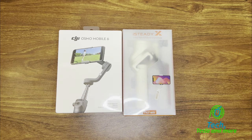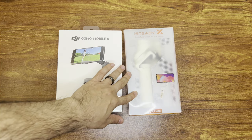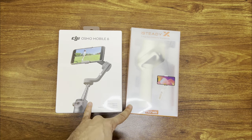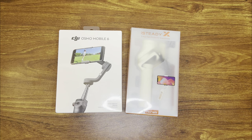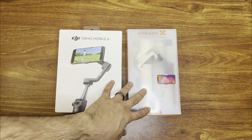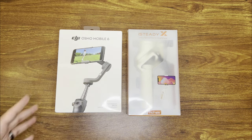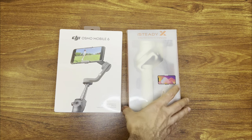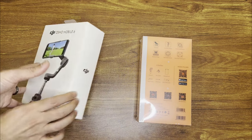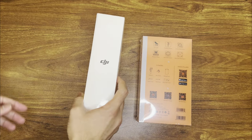Hello and welcome to another video. Today I'm going to unbox the DJI Osmo Mobile 6. I also concurrently purchased this iStudy X 3-axis palm gimbal. These are both 3-axis gimbals. This one retails for about $150 and just came out a couple of weeks ago. I found this one while shopping on Amazon for about half the price, around $70. So I wanted to compare the two gimbals at two different price points — one for somebody who's a starter, and one for somebody who's going to get a lot of views out of their gimbal.